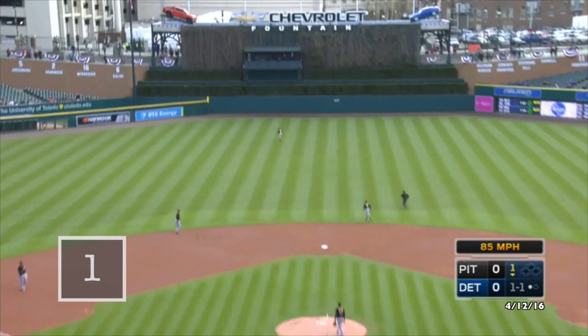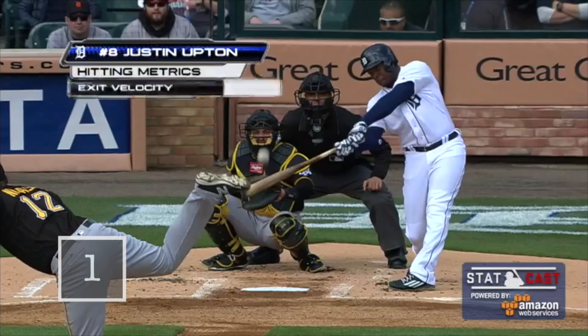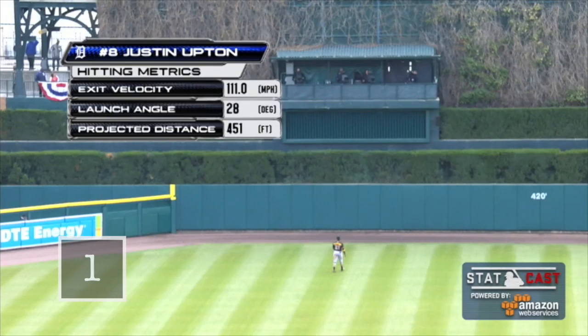Skies this one to deep center field — backing up and cuts, he looks up, and that ball is long gone, way out to center field. For Justin Upton, into the camera well. His first of the year.